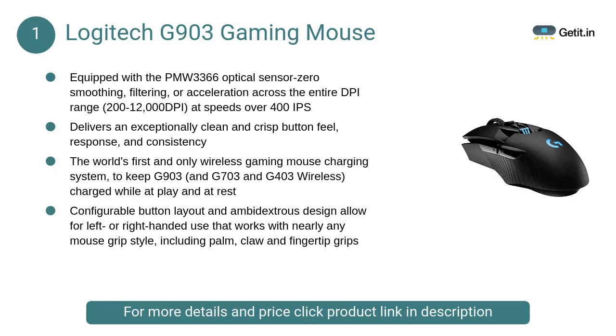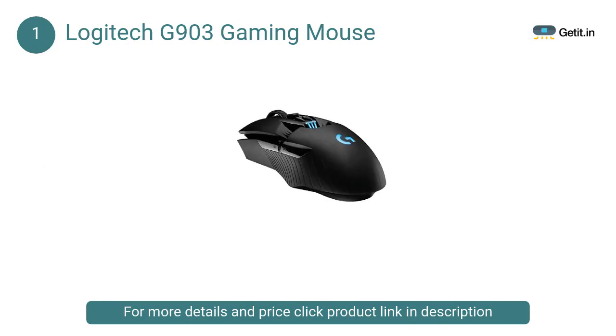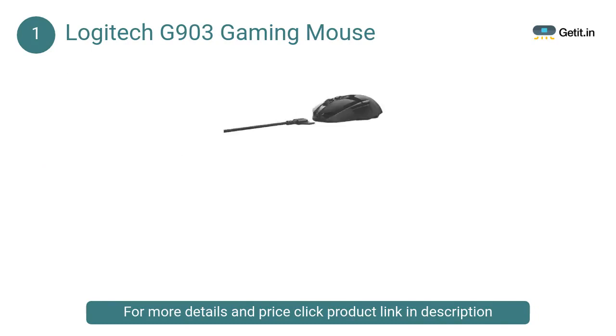At Number 1: Logitech G903 Gaming Mouse. Featuring the world's most advanced PMW3366 optical sensor, the G903 offers superior tracking accuracy and consistency even at speeds over 400 IPS. It also features a flexible ambidextrous design and customizable lighting.